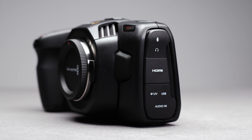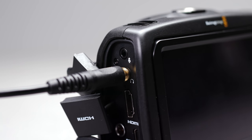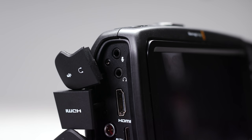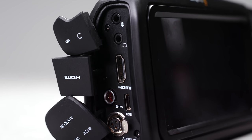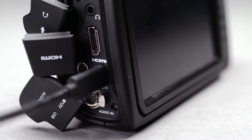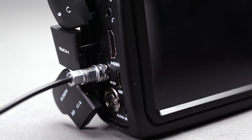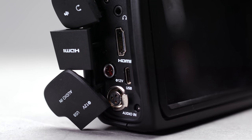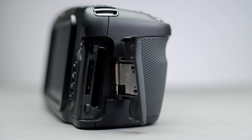Moving on to the side you have a range of ports. You have a 3.5mm mic input for mics like Rode's VideoMic Pro, a headphone out for checking audio, a full-size HDMI for monitors — this outputs a 1080p 10-bit 4:2:2 image — a USB-C which can be used for recording directly to external SSDs as well as power, a 12V 2-pin port for remotely powering the camera, and a mini XLR for higher quality mics. This also has phantom power. On the other side you have your card slots: one CFast and one SD UHS-II card slot.